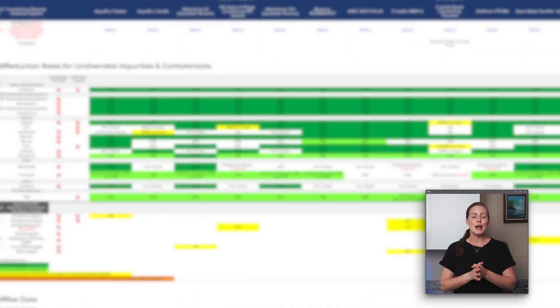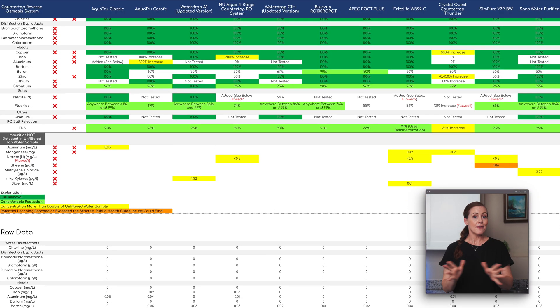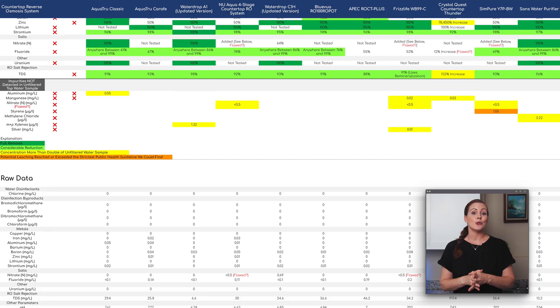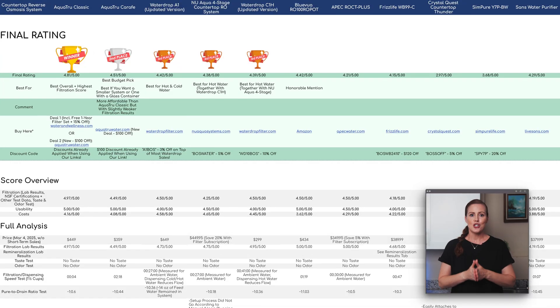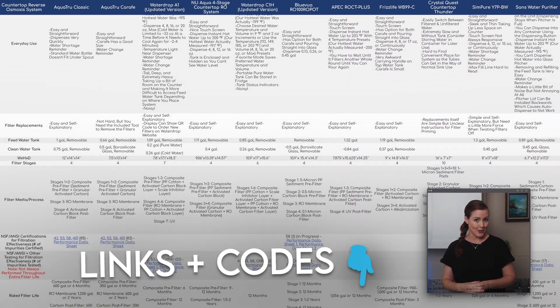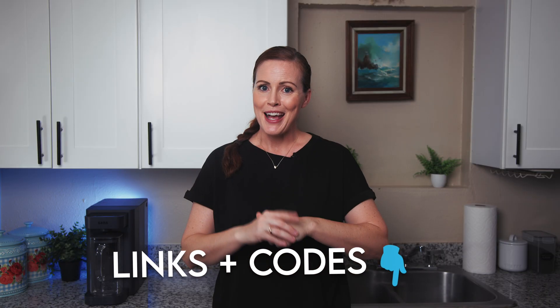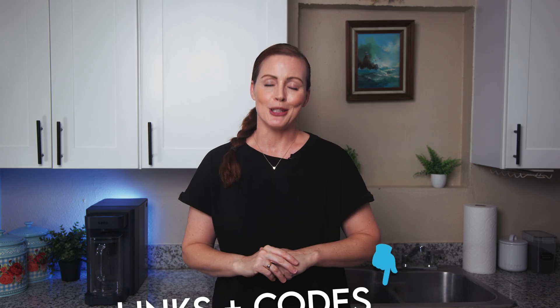Before we get into that, just a quick note — you can find our full analysis of the SANS water purifier, including lab reports, in our Google Sheets. The sheet you're seeing now compares 11 different countertop RO systems, including the newly added SANS. The sheet also includes all our product links and several discount codes, so check it out if you're thinking of buying and want to save a few bucks while supporting our work. I'll drop the link in the video description below.